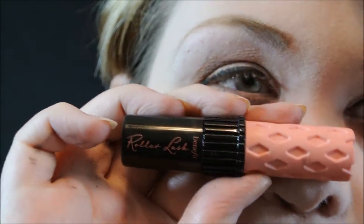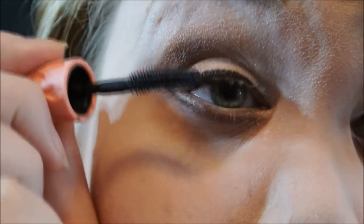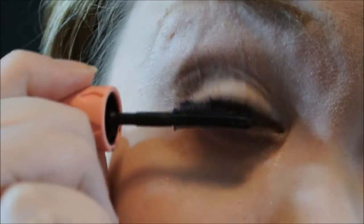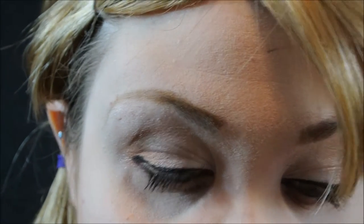Then some mascara — I'm using Roller Lash from Benefit, one of my favorite mascaras. I love it and I'm definitely going to have to get the full size once I finish the sample. I'll do a few coats. You can add falsies if you'd like — I just didn't because it doesn't seem like Eevee would wear falsies. And that is it for the eyes!